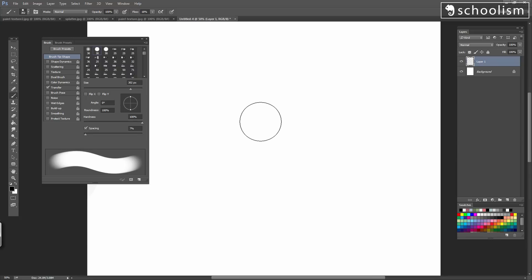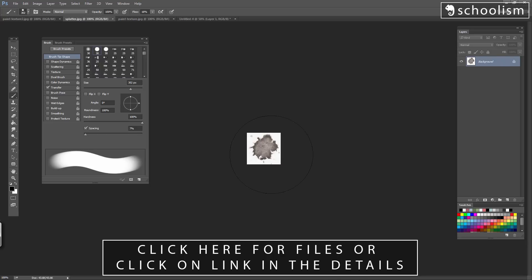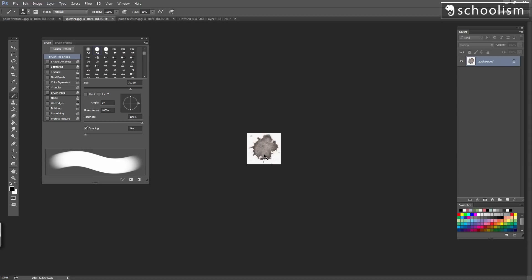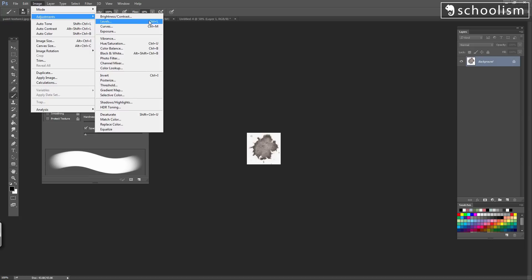First thing to do is to change this circle stamp into something a lot more organic. I've also provided for you a couple of files: paint texture, paint texture 2, and this splatter. Now what is this splatter? This is actual traditional medium — ink that I just splatted onto a bunch of paper. I took a nice little splatter and I scanned it into the computer. When we change this into a stamp for our brush, it's going to look at how dark areas are in this little image. That's going to determine the opacity of that stamp. So we're going to press Image, Adjustments, Levels, or Control-L on a PC.